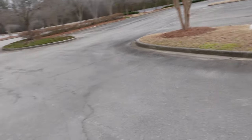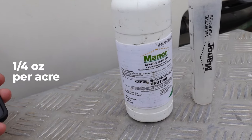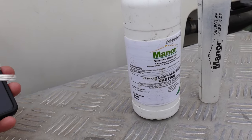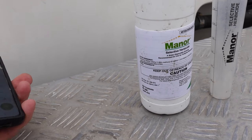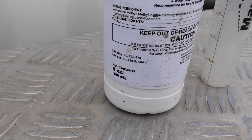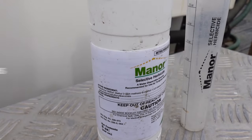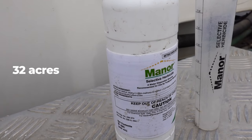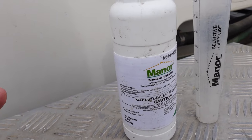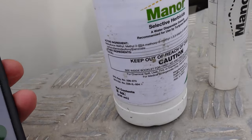One quarter of an ounce per acre — it goes a really long way. Think about it: a quarter ounce per acre means each ounce covers four acres. That means this eight-ounce bottle would cover 32 acres for about $45. That's pretty cheap.